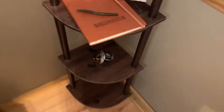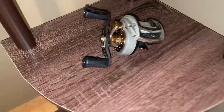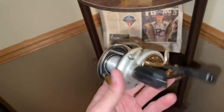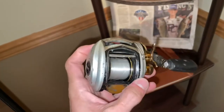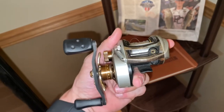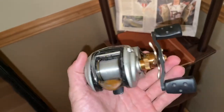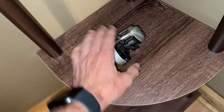This is also a really old baitcaster — not the first ever baitcaster, but it's very old. This is the one I used in my state championship in high school. I came in tenth place, and I have no use for it anymore, so I just retired it right here on the wall.